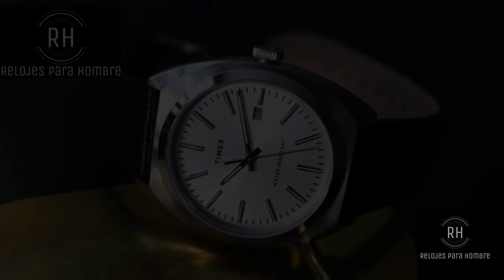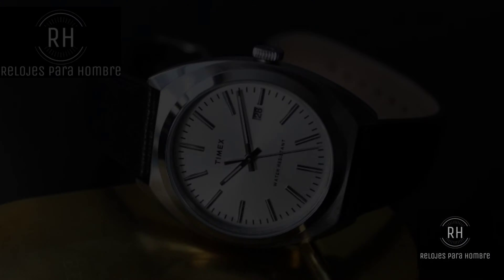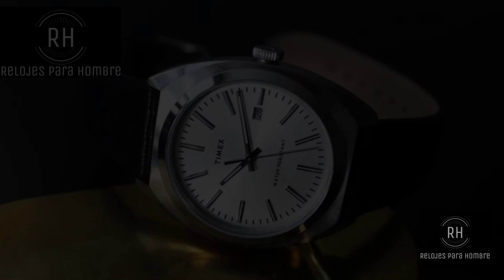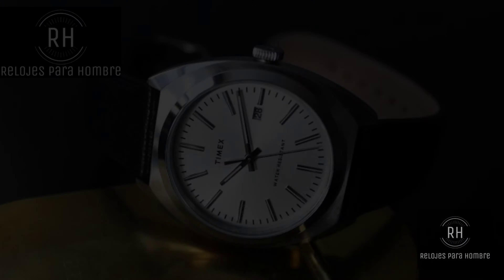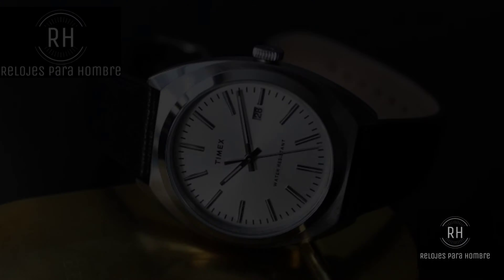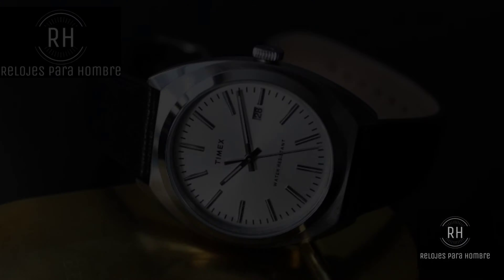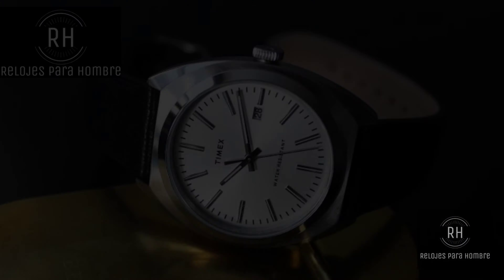The very favorable points of this piece, in my consideration, are the design. The truth is that this vintage retro feel it has, I love it, I find it fascinating. And if I am very honest, I am actually considering keeping it for my personal collection, because it really left a very good impression on me after receiving it and the time I have been wearing it. I have liked it a lot.